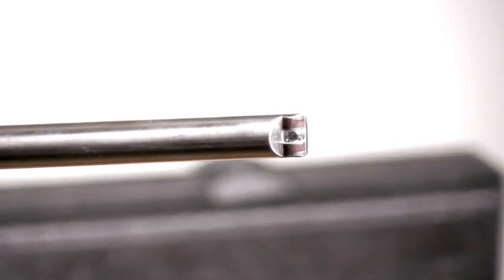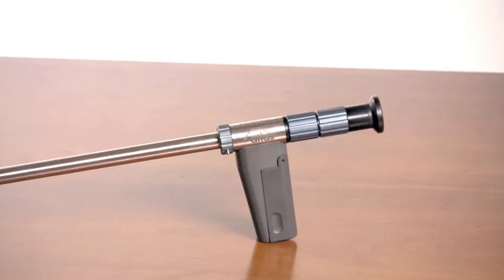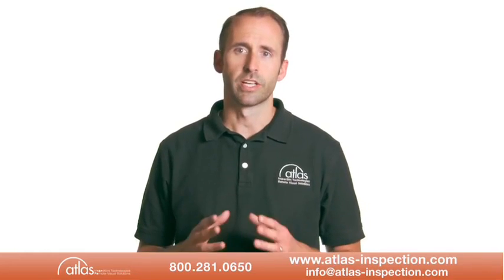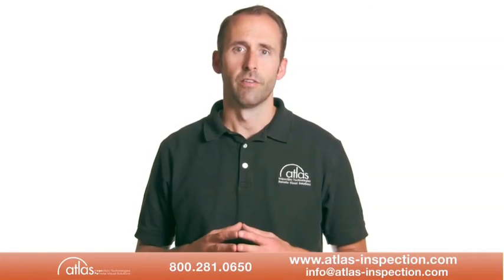Borescope, in specific terms, refers to a rigid instrument with optics and lighting which allow visual inspection inside of a small bore and other hard-to-reach areas. Fibroscopes are similar, with the exception that they are flexible and typically have distal tip articulation for scanning inside of an inspection area.